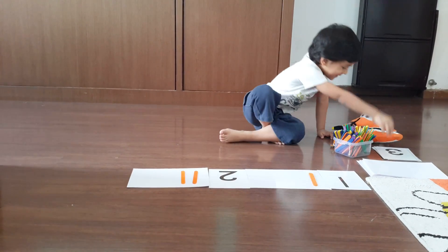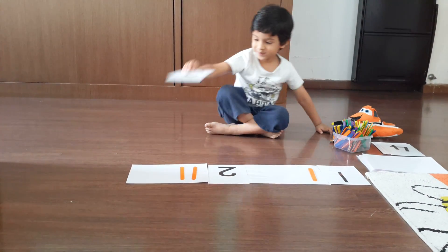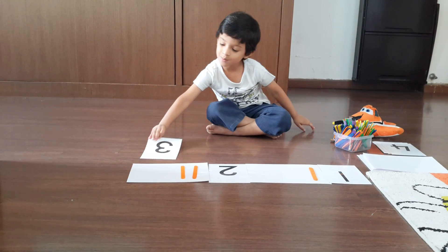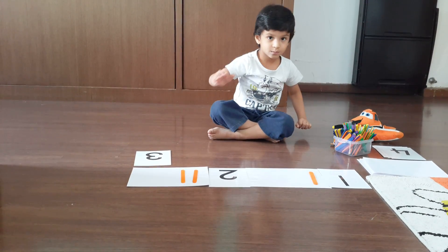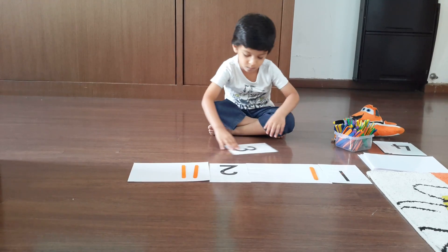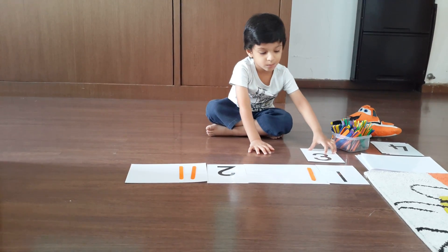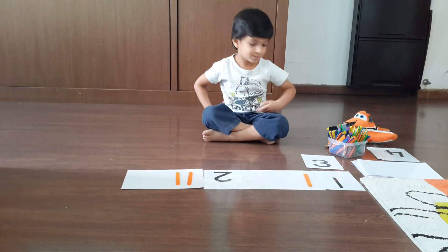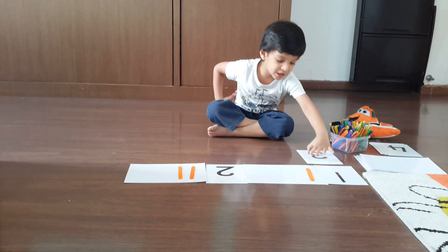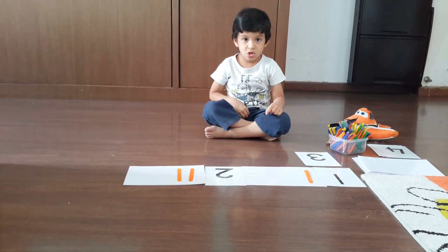Number three. Where should number three go? That's right. But is the number kept correctly? Good job. Yes, good job.